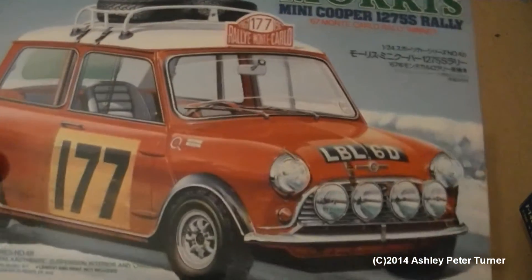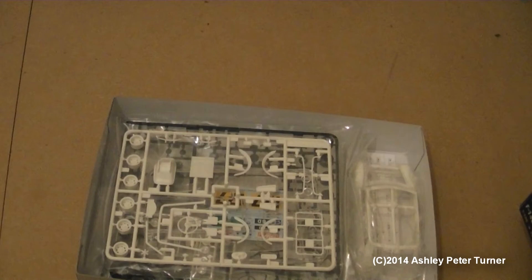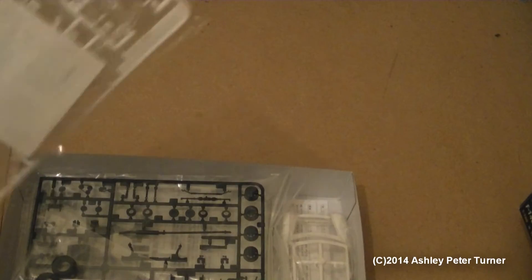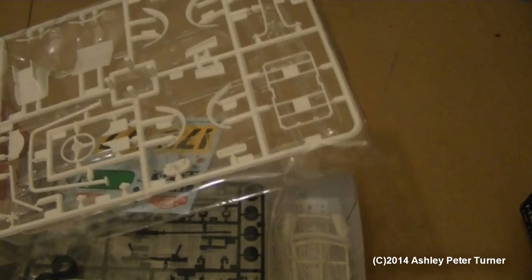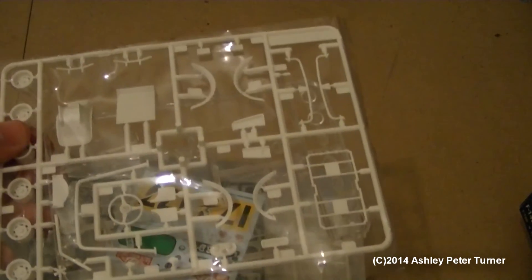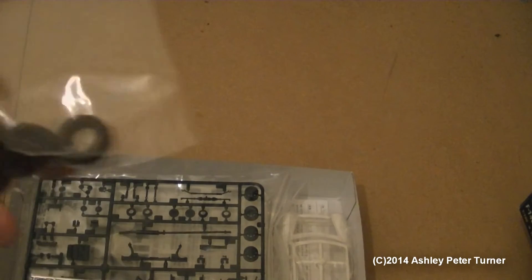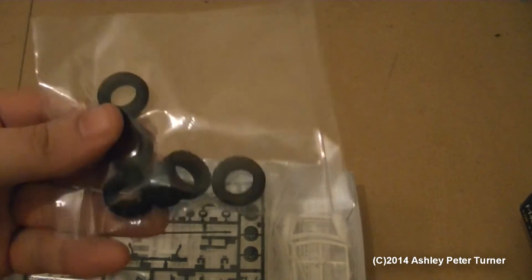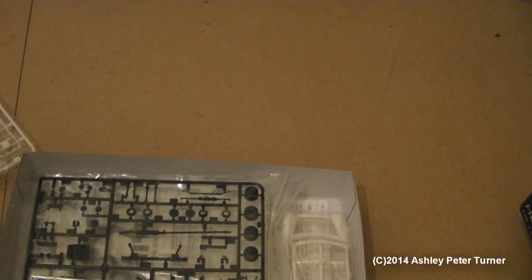Nice glossy lid — I do like the artist's artwork on the top of the box. Here's what we get inside: we've got two sprues and some decals in this first packet. We've also got some real PVC rubber tyres, including two for the spare wheels that will go on the roof rack.